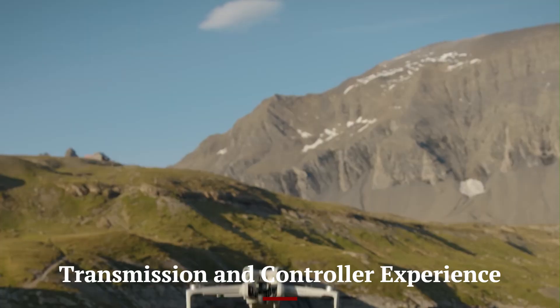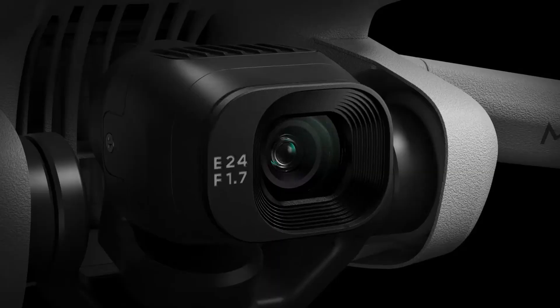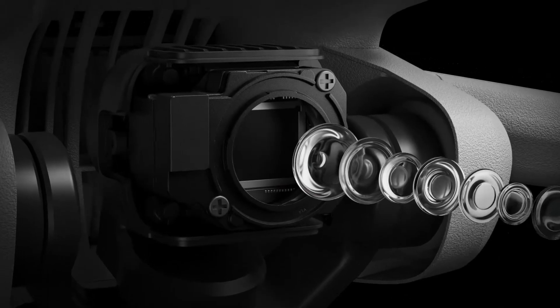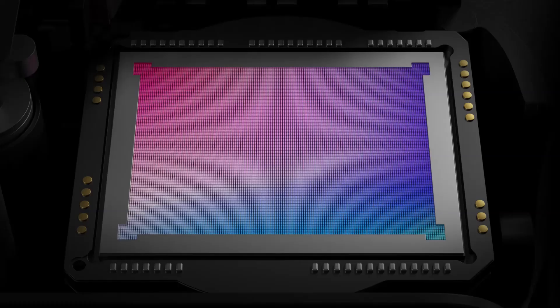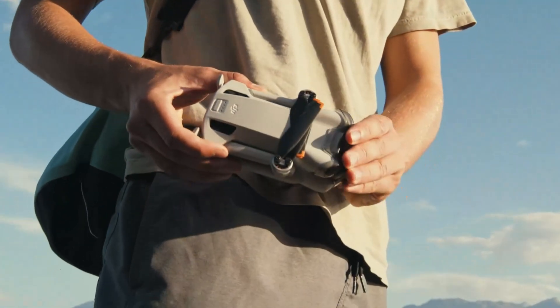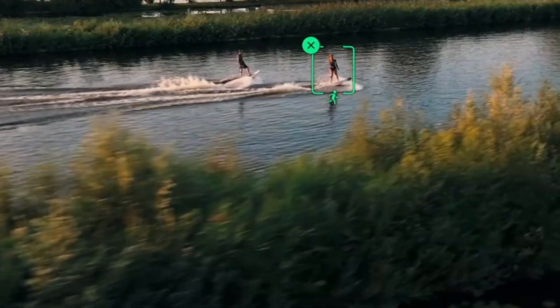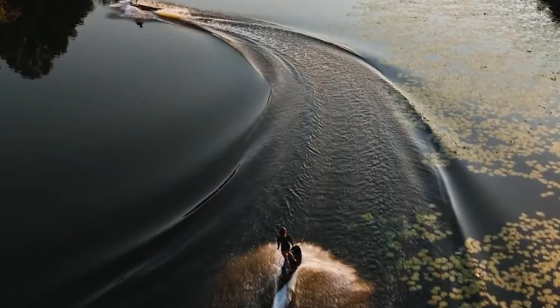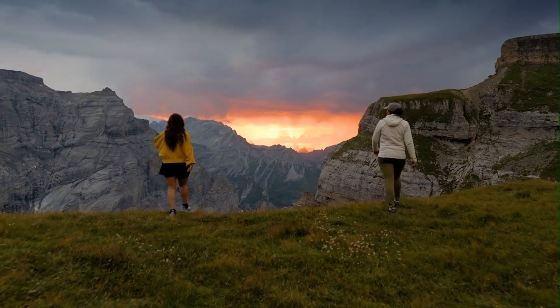The DJI Mini 5 Pro uses the latest OcuSync 4.0 for a strong, stable connection up to 20 km in open areas. It provides a smooth 1080p-60fps live feed to the DJI RC or RCN2 controllers with low latency. The DJI RC with a built-in screen offers a seamless experience without needing a smartphone. Signal penetration is improved, especially in urban areas with obstacles and interference. Controller ergonomics have been refined with better grip, button layout, and smoother control sticks. Pairing is quick and reliable, with fast reconnection after signal loss.